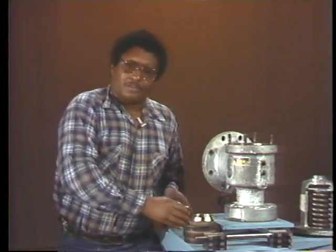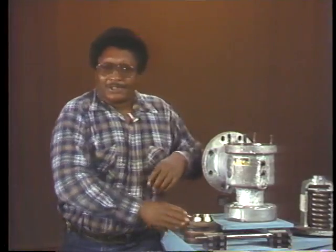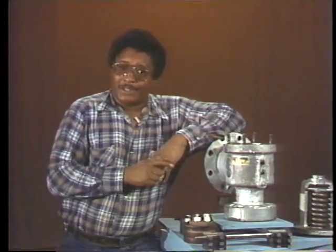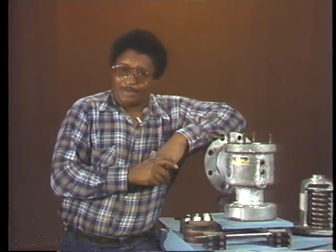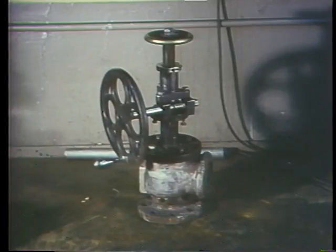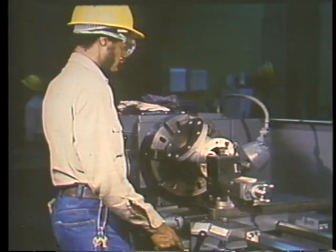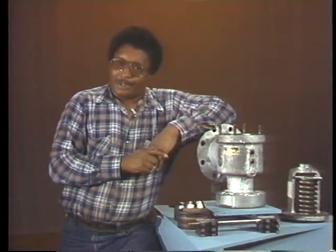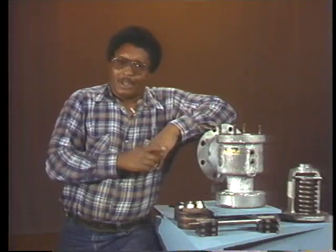Another part of the valve subject to cracking and steam cutting is the seat. The seat in this safety valve is a permanent part of the valve body. If it were seriously damaged, you'd have two choices: you could use a special tool specifically designed to restore the damaged surface, or you could mount the valve in a lathe and remachine the seat. Both procedures are discussed in your text.